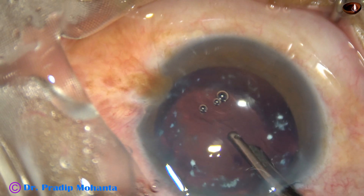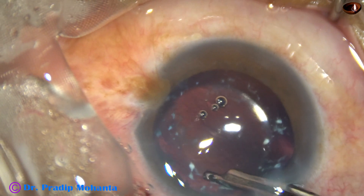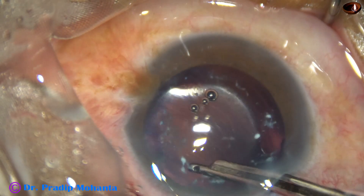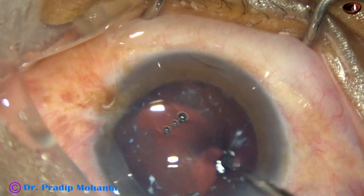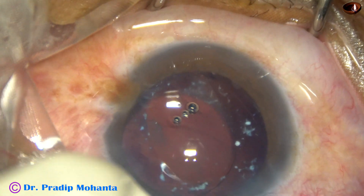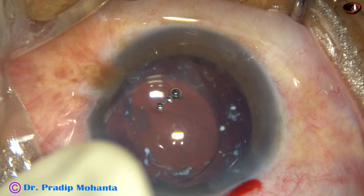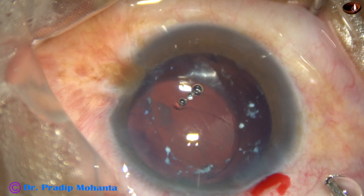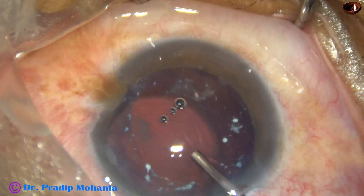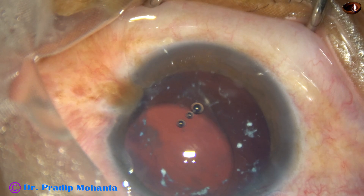This was done very thoroughly. In this case, I don't find any cortex anywhere. If there is cortex, we have to be very careful in aspirating it, because the zonule is very weak. Here, I find that the lens is decentered, so I have planned to put a CTR — capsular tension ring — and that will center the lens to a great extent.